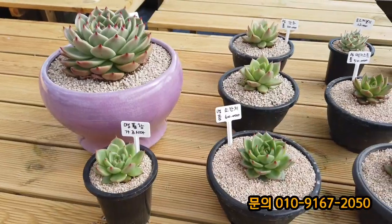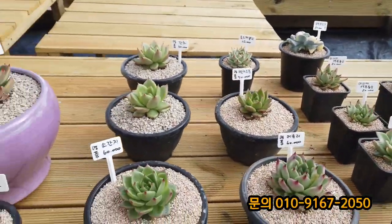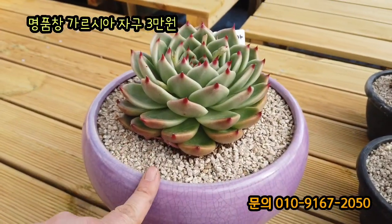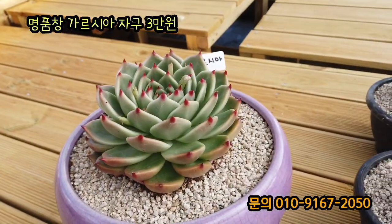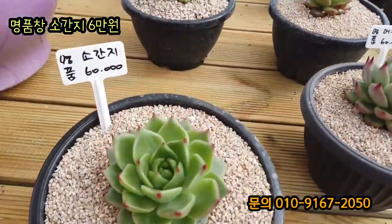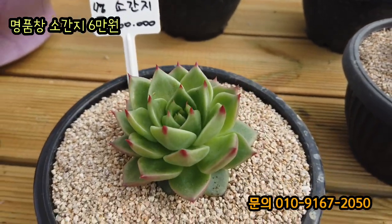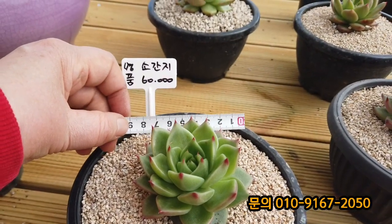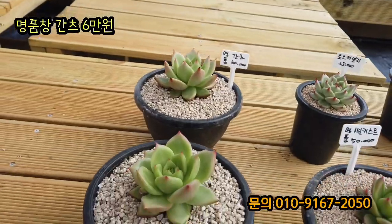자 볼빨간다육이 단품 소개시켜드리는데 창금 아이들 가격 저렴하게 준비되어 있습니다. 요 아이는 가르시아예요. 명품창인데 요거 엄마예요. 엄마에서 자구를 떼어서 키우신 거라서 보장합니다. 명품창 가르시아 3만 원에 드립니다. 요거는 명품 소간지 하녁기도 잘 돼있고 빨간 손톱이 매력적인 소간지 한 8cm 좀 넘네요. 뒤에 있는 간치창은 명품 간치창이 6만 원입니다.